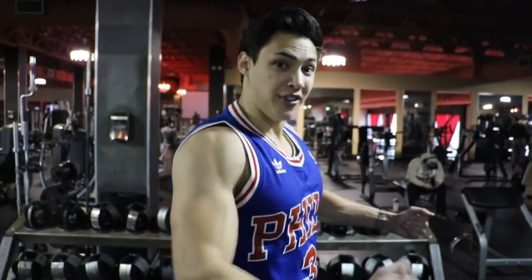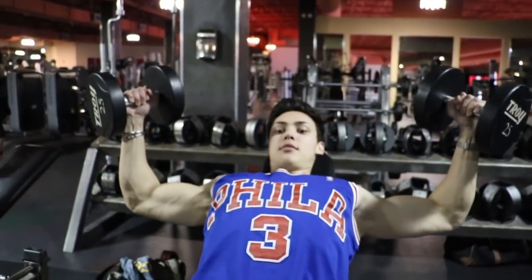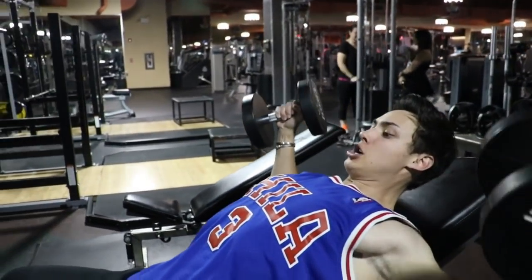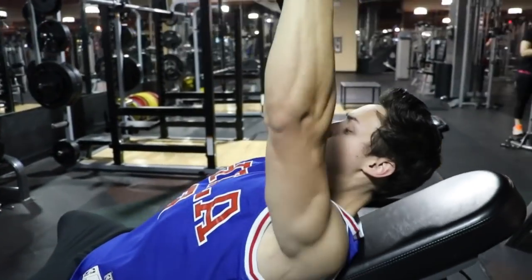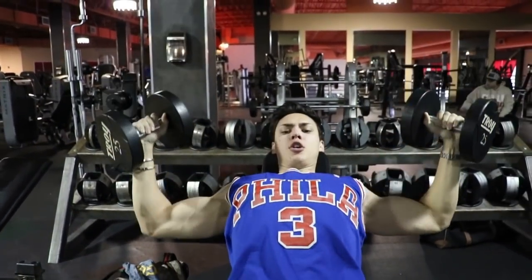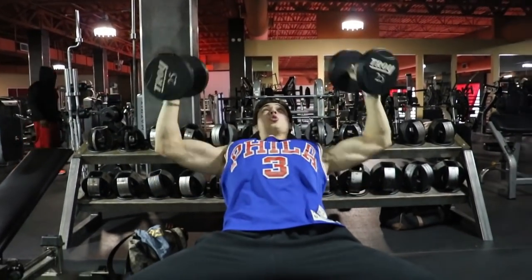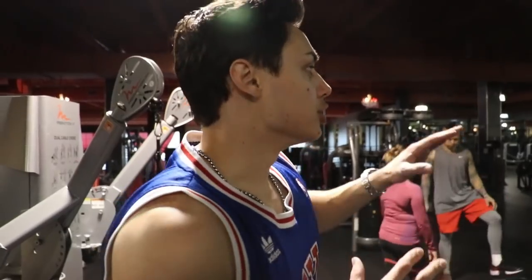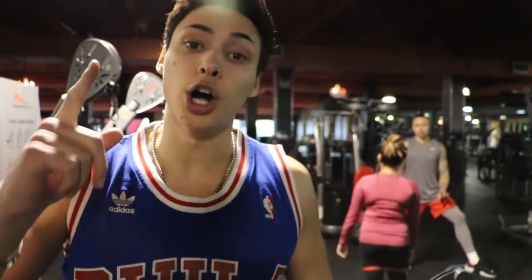We are now moving into incline dumbbells — this is flies, and I'm going to show you the proper way to do it. By now your chest is pumping, so full and big that you're filling up your whole shirt. Stretch, squeeze, not locking out, breathing — you want to pump that blood to the muscle and never hold your breath. There is no chest workout complete unless you do dumbbells. In my opinion it's even harder than doing barbell because of the balancing, but that's how you know it's working.